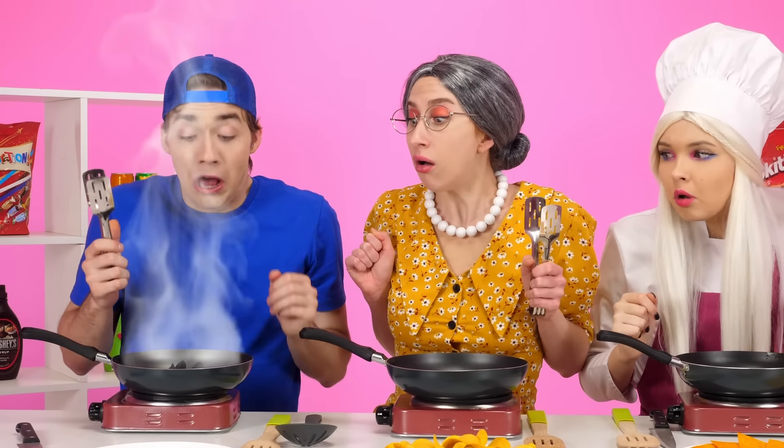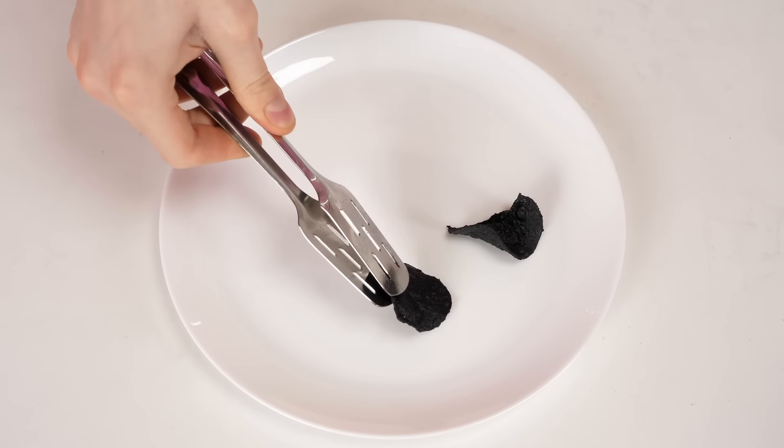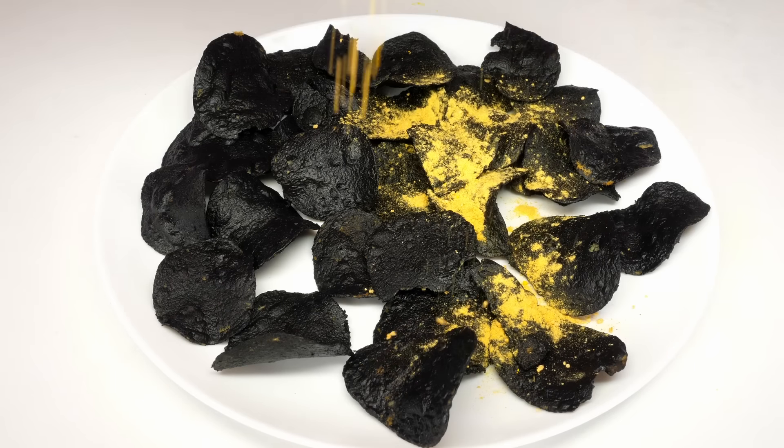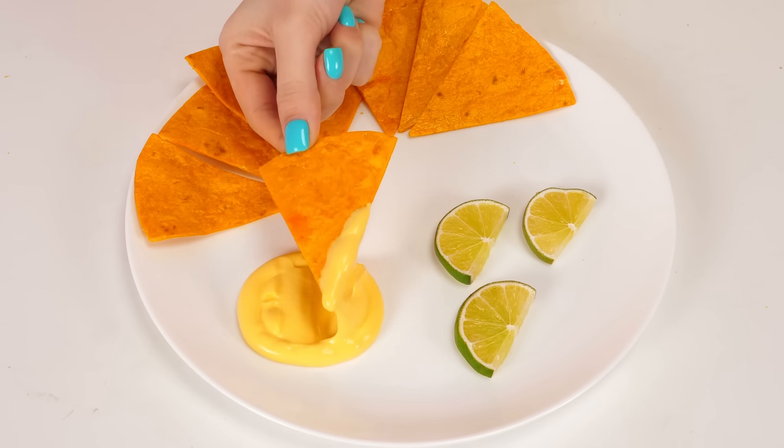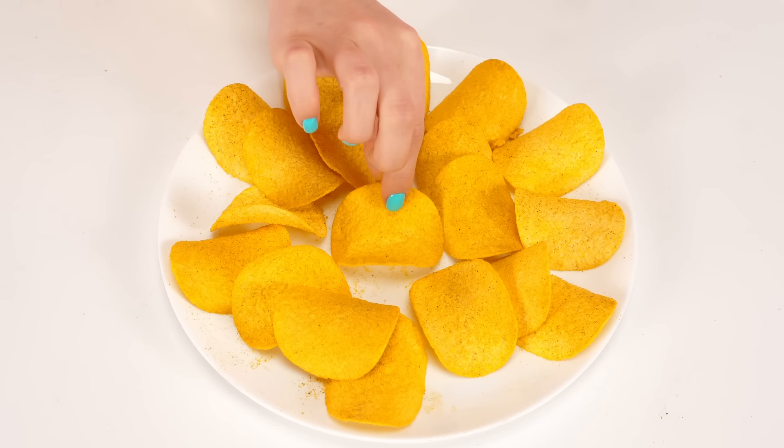Wait, where did the smell of burn come from? Tom, what have you done? I just took my mind off the chips for a second! Now I have to give Kate these overcooked chips! Don't be upset — maybe she'll like it. If you sprinkle some cheese seasoning on the chips, Kate won't even know I overcooked them a little. Everything looks very cool! Tom, I'll start with your dish. Disgusting — it's like I'm eating charcoal with cheese powder! Horrible! I've never tried real nachos before. Hmm, apparently I'm not a fan. Grandma, there's only one version left to try. How delicious — Grandma, I'm loving it! You win this round!